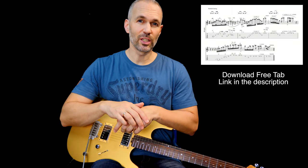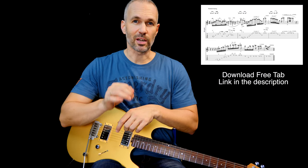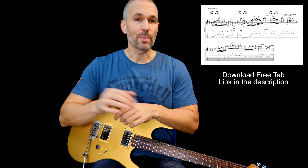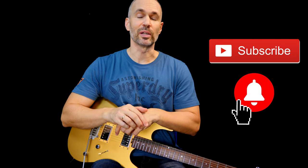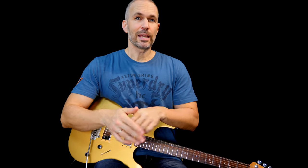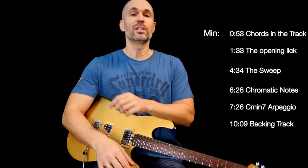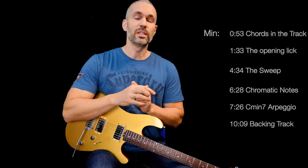If you look in the description under the video on YouTube, you'll find a link to a completely free tab of this entire solo, so you can watch the video and read the tab at the same time. Please subscribe to my channel and hit the notification button so I can let you know when new lessons are coming out. If there's a certain part of this video you want to check out, just check the playlist — you can see where every little lick is demonstrated.